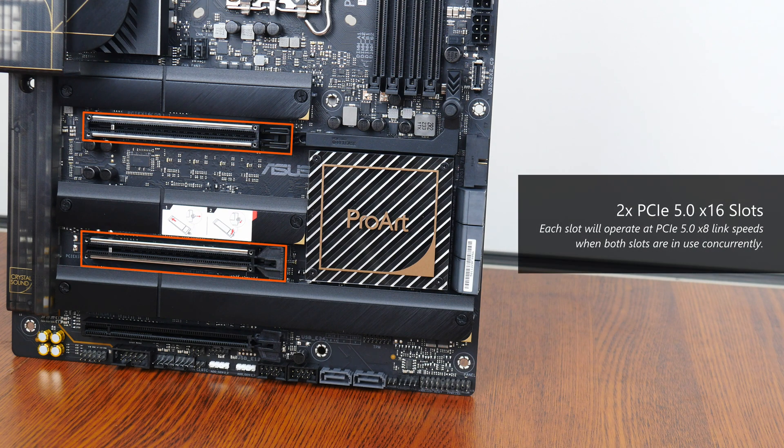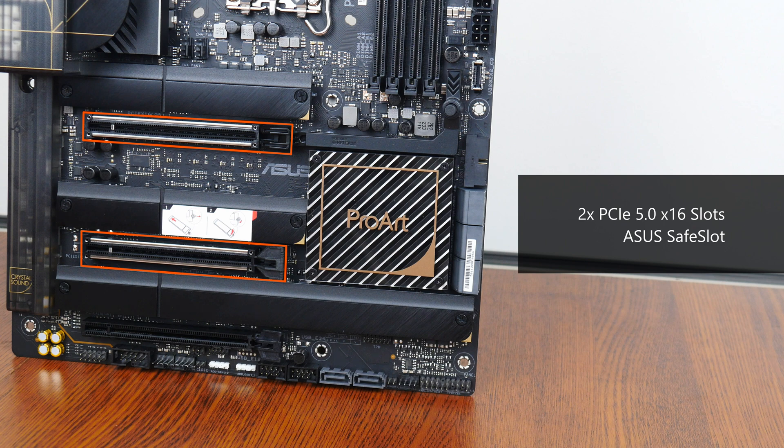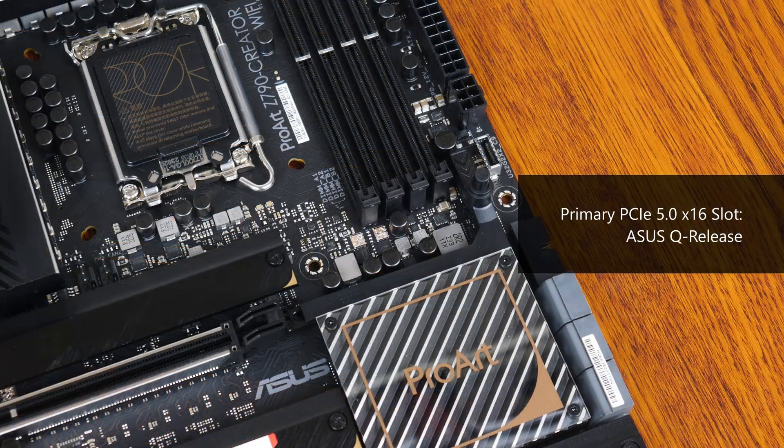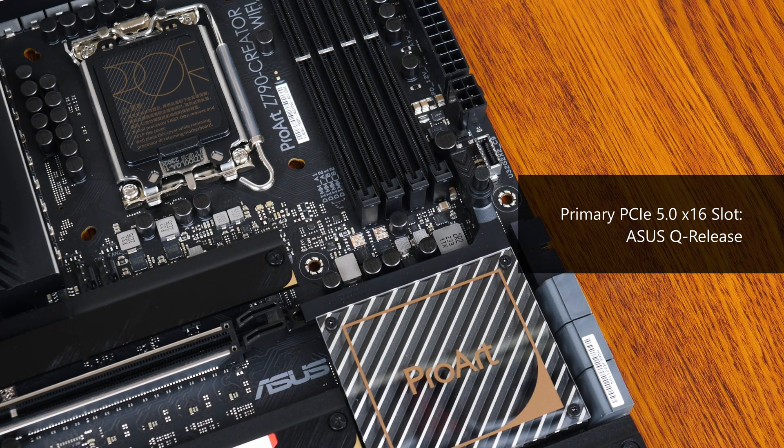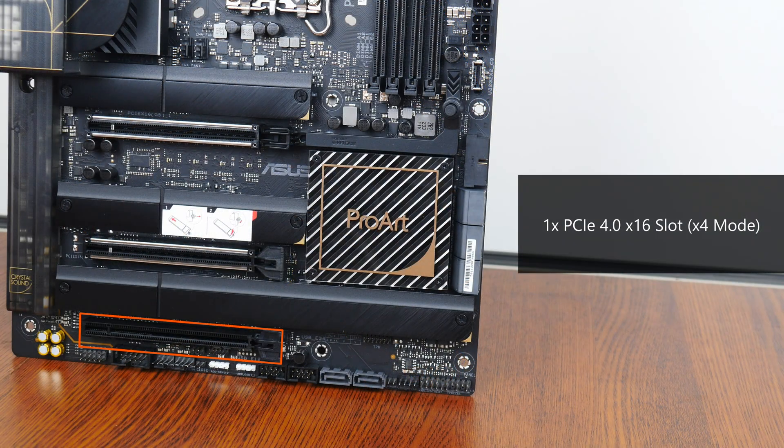In terms of expansion slots, this board comes with two PCIe 5.0 x16 slots that share bandwidth with each other, where if you have devices installed on both slots, each of these PCIe 5.0 slots will operate at x8 mode instead. Otherwise, the primary PCIe 5.0 x16 slot will operate at full x16 link speeds if there isn't a device installed on the second PCIe 5.0 slot. Both PCIe 5.0 slots come with the safe slot feature that reinforces the slot for use with heavy graphics cards, and the primary PCIe 5.0 slot also has what Asus calls Q-Release — pressing a button will undo the latch to allow the graphics card to be pulled out with ease. We also get a full-length PCIe 4.0 x16 slot that operates at x4 mode.